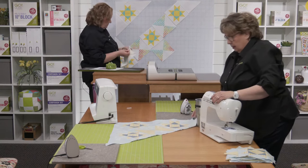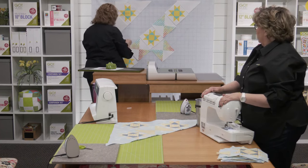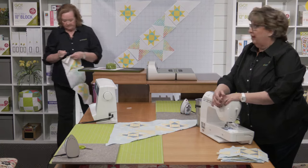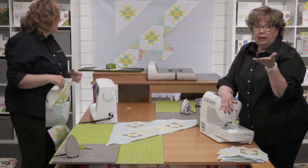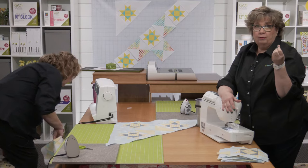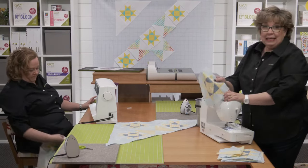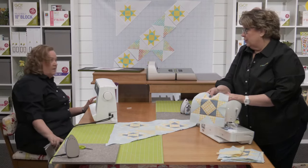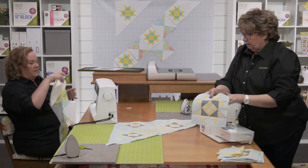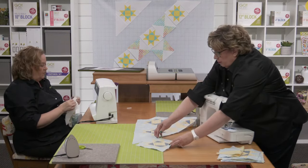There's a question about the design wall we're using. This one is made by Fons and Porter — it's plastic on one side with a two-inch grid printed on it to help keep blocks straight, and a flannel-y side so pieces stick to it. You can also use flannel sheets or a plastic picnic tablecloth that has the fuzzy side — you want that fuzzy side so fabric can stick to it.